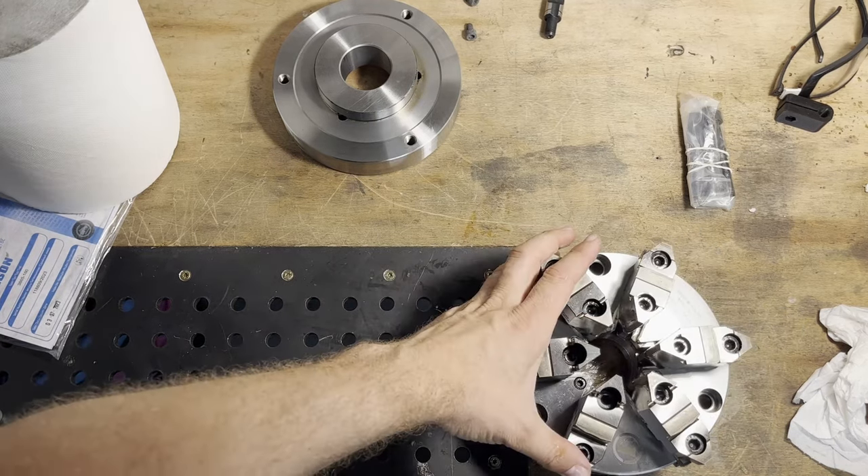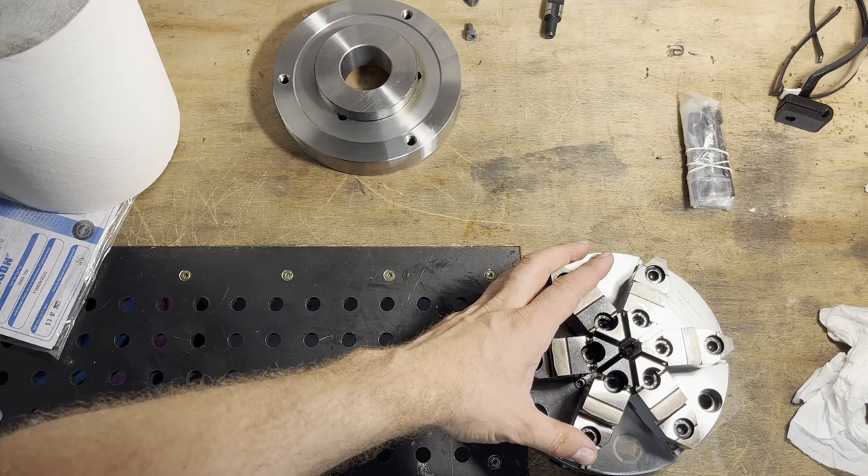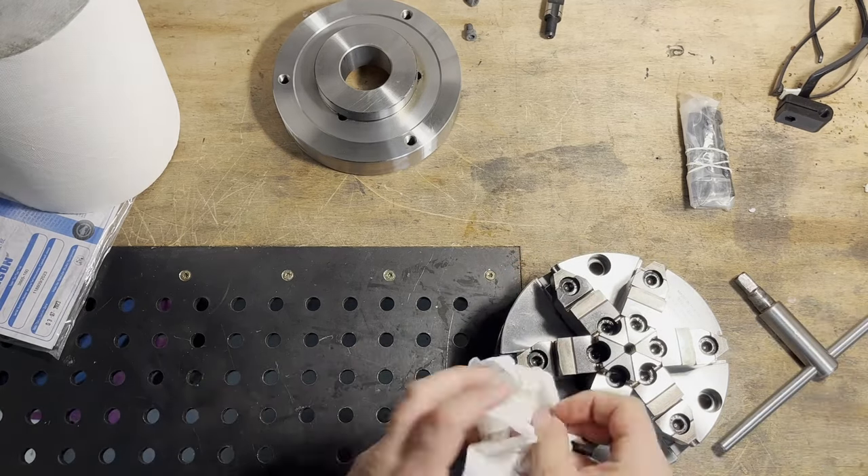As you can see, the minimum diameter that I can clamp is 8mm, but that's one of the downsides of a 6-jaw chuck.